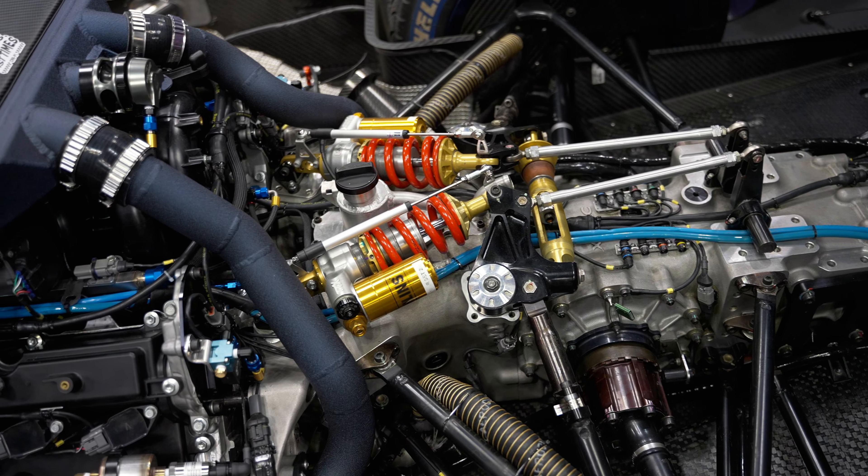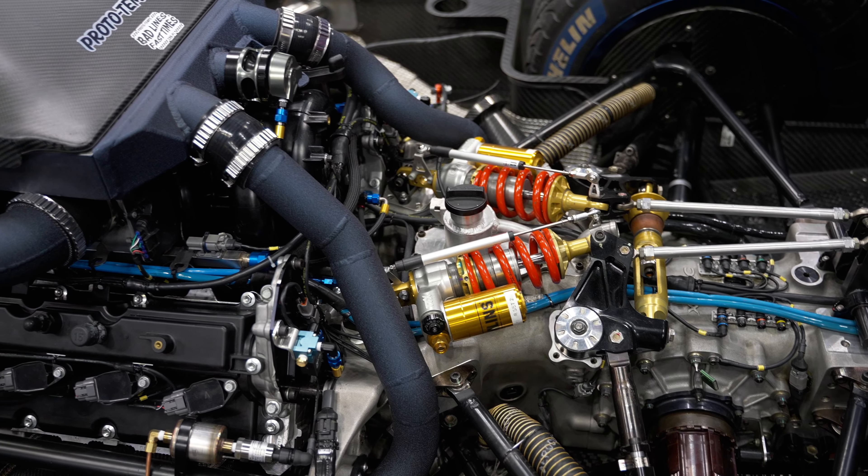We changed the layout of the interior with switch panels that are much easier to use — a little more up-to-date with CAN keypads that are assignable and stuff like that.